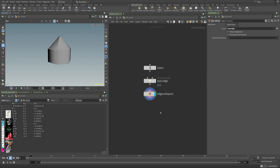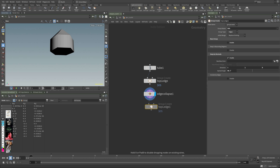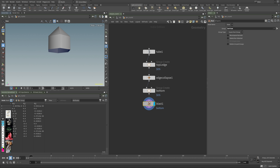Now I'll do a simple mirror, but first I want to delete the bottom geo piece — you can do this with a group node too. Set it to 'bottom,' switch from edges to prims, go to minus one for the direction, and then use a blast node. If you want to stay procedural this is the way to do it, but you don't have to.